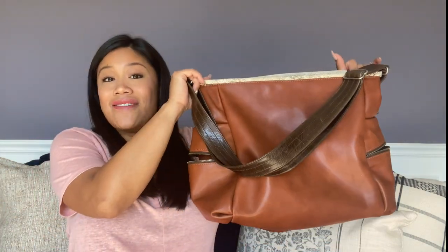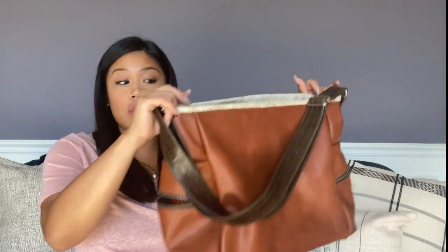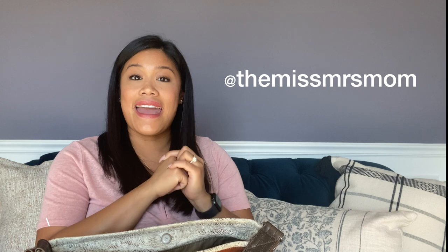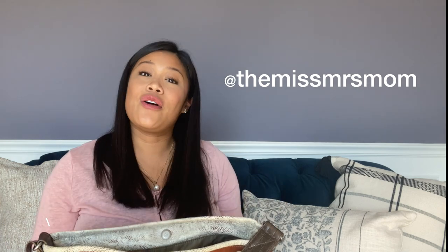If you have any questions, please comment down below or follow me on Instagram at @themissmrsmom and DM me there as well. I hope you guys enjoyed, and until next time — see ya!